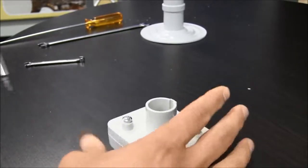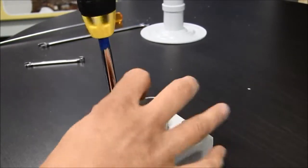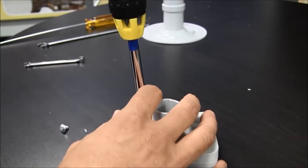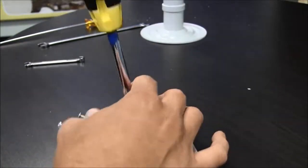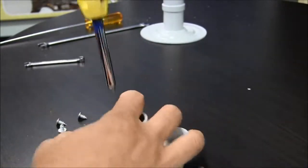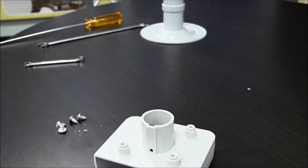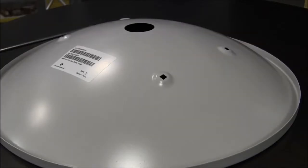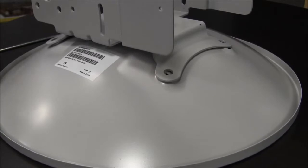Once the screws have been pre-threaded, you can remove them. The next step is to lay the dish onto a flat surface and attach a bracket to the dish using the bolts, nuts, and washers provided in the kit.